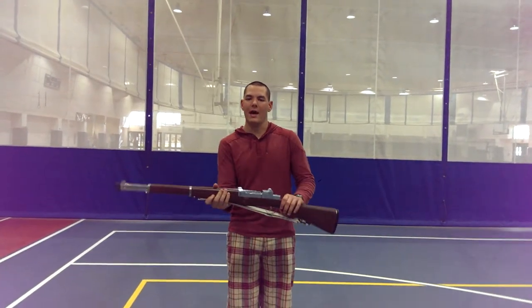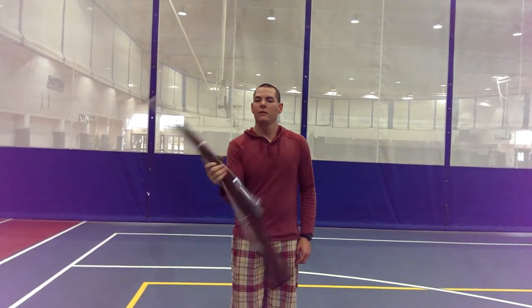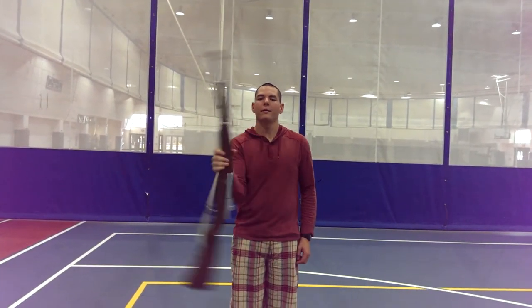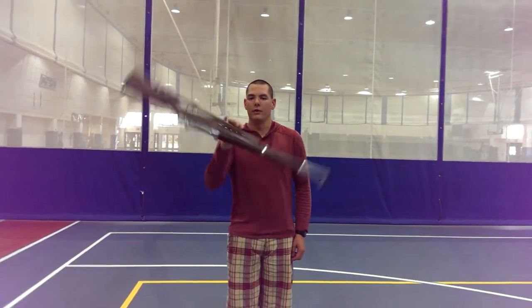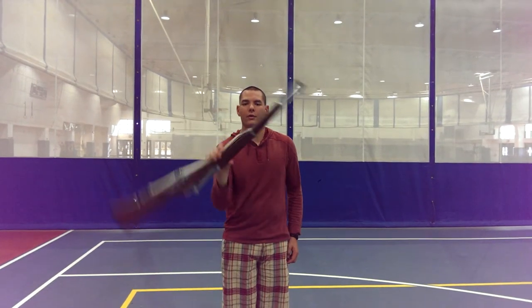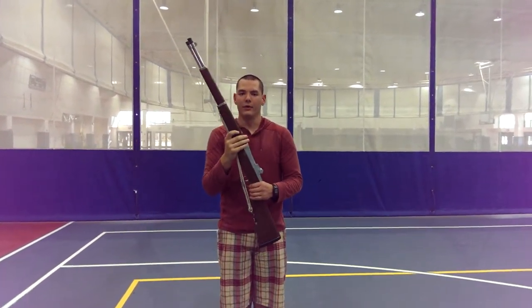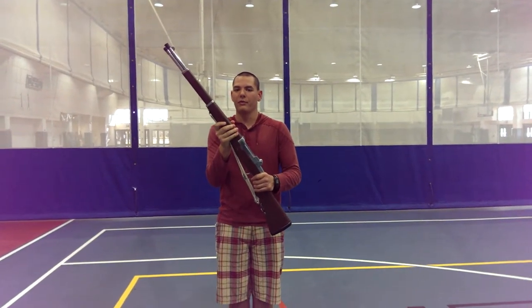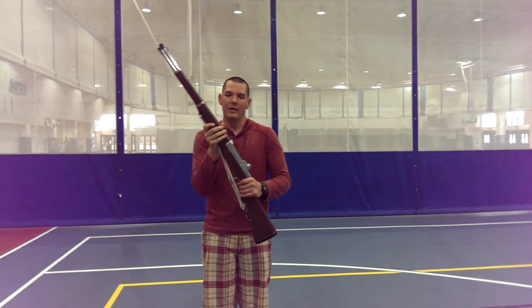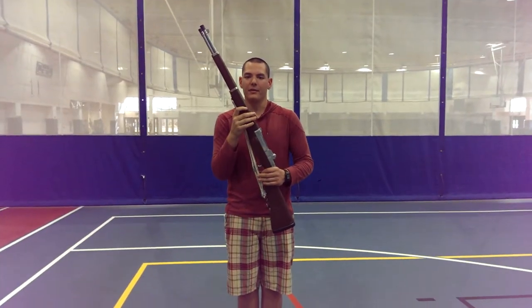When you want to catch this one, it's the exact same thing as the catch on the previous one. You're going to grip with your right hand to slow the rifle down, and then you're going to reach your left hand over to grab the trigger, break with your hands, and stop the rifle at reverse port. Like I said, this is on the advanced to highly advanced list, and we will be learning this later on in the season.